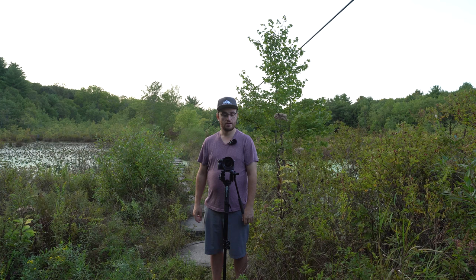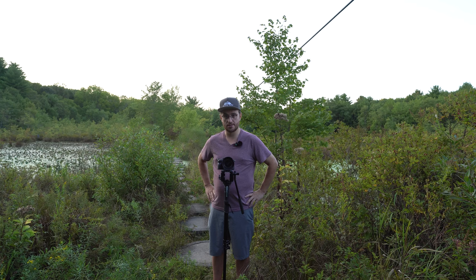You can get some static shots just by keeping it up on the tripod like this, which is always nice, especially for interview-type scenarios.